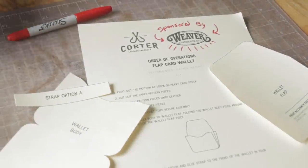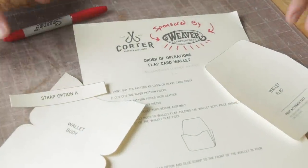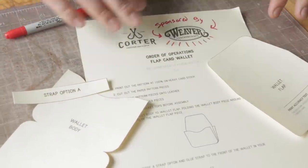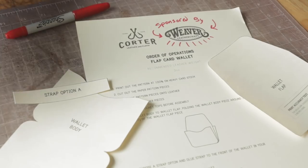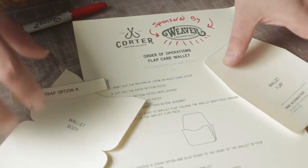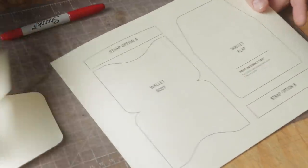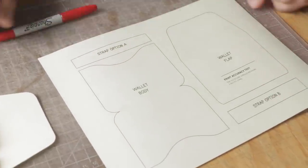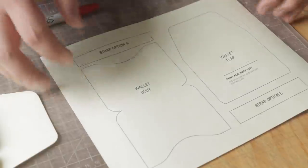Hey everybody, today we're going to do a tutorial on how to make the free flap wallet pattern that we have available on Weaver Leather's website. We've done a video just kind of making it, but a lot of people like the tutorials, so we're going to talk you through. It's pretty simple — only a couple pieces. I've cut a version of the pattern out. You have two options with a strap: you can do a curb strap or a straight strap.